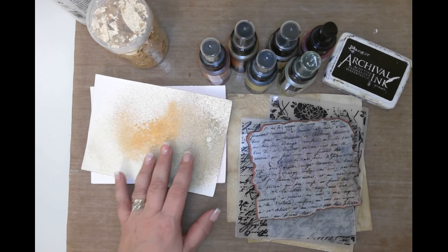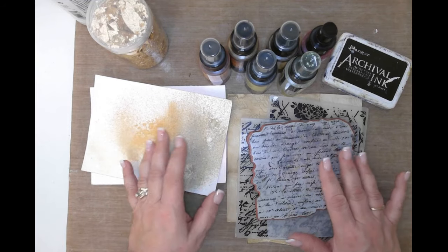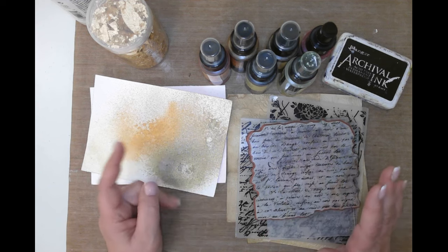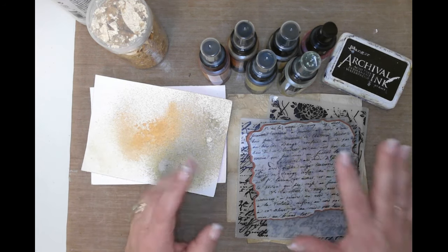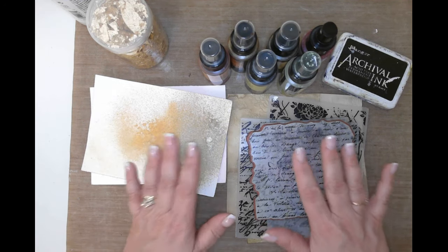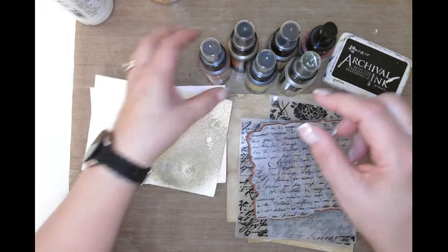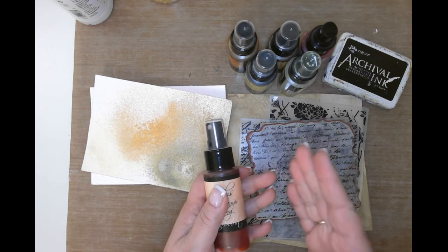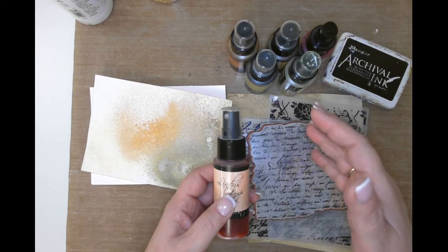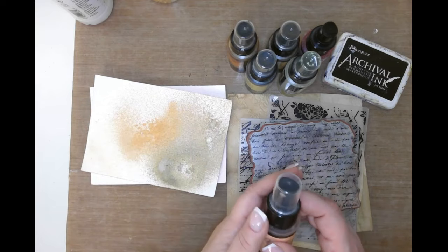Hello friends, this is Kara Renee with Be Reborn Art and Healing coming to you with another tutorial. Today we're going to be working on making some mixed media pockets and envelopes. I watched Julie over at Jules Designs around Christmas time and I'm just now getting back to wanting to give it a try. I love the layers she did with napkins, stamping, embossing, and sprays.